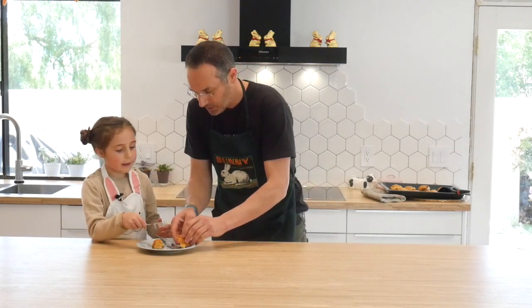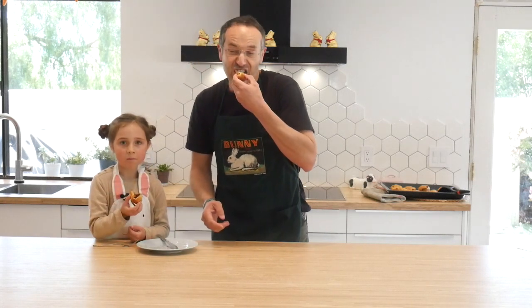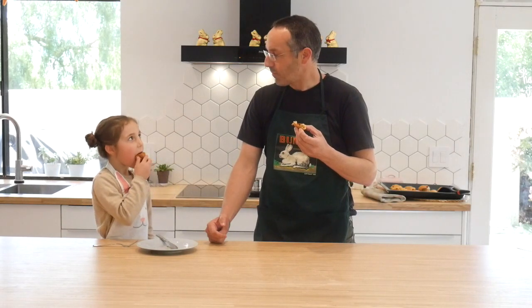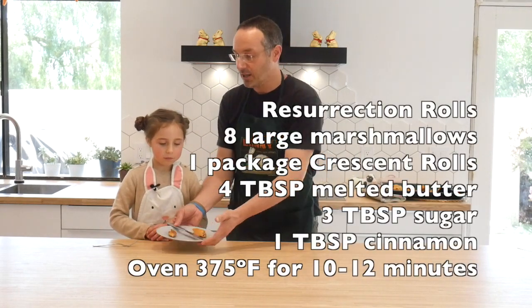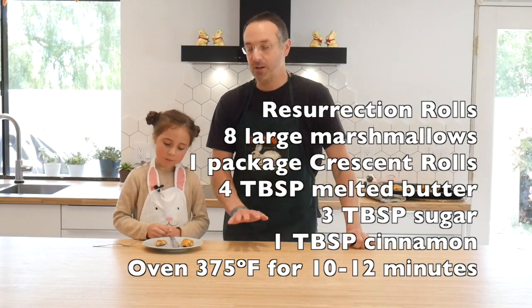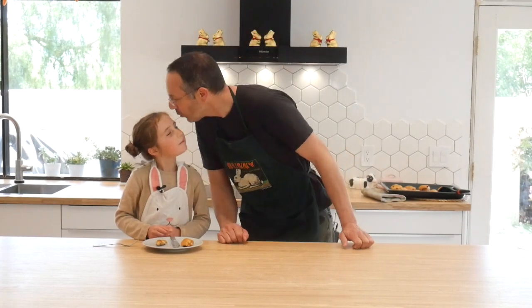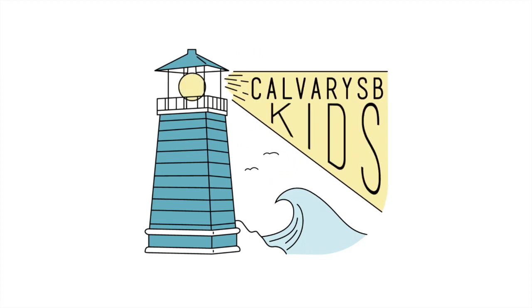Are you ready to eat one now? Yeah. Okay, here we go. What do you think? Super good! Okay kids, so that's our cooking lesson for today. Grab your mom and dad, grab the ingredients that we need — remember, we need large marshmallows, crescent rolls, butter, sugar, and cinnamon — and get cooking. Thank you for helping me, Lucy. I love you.